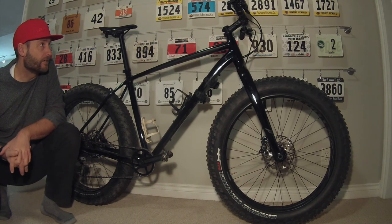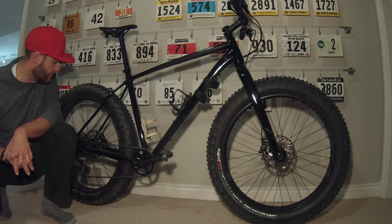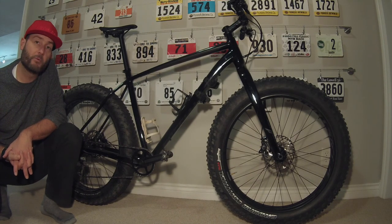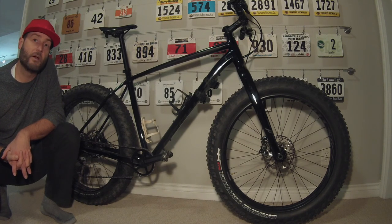That is the 2018 Quick View Review of the Specialized Fatboy. I've been enjoying it so far and have been able to notice the difference in some of the upgrades. I would encourage you to take a look at it if you're looking for a fat bike.